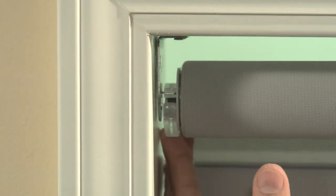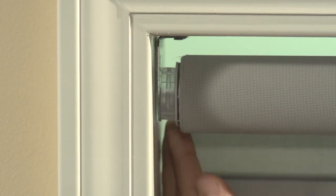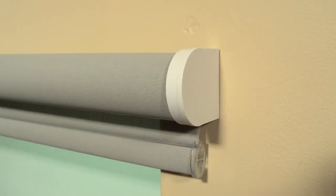This procedure also applies to an inside mount installation. When installing a shade on an outside mount, decorative end caps may be used to conceal the installation brackets.